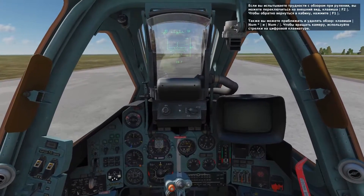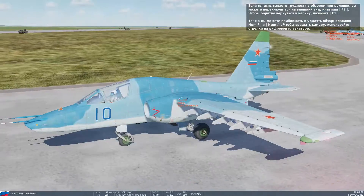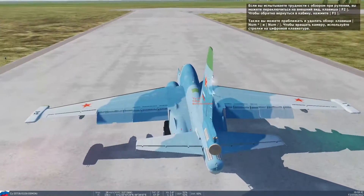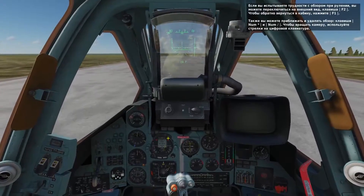As we taxi, you can go to external view by pressing F2 and return to the cockpit by pressing F1. You can zoom in and out and rotate using the keypad directional keys.